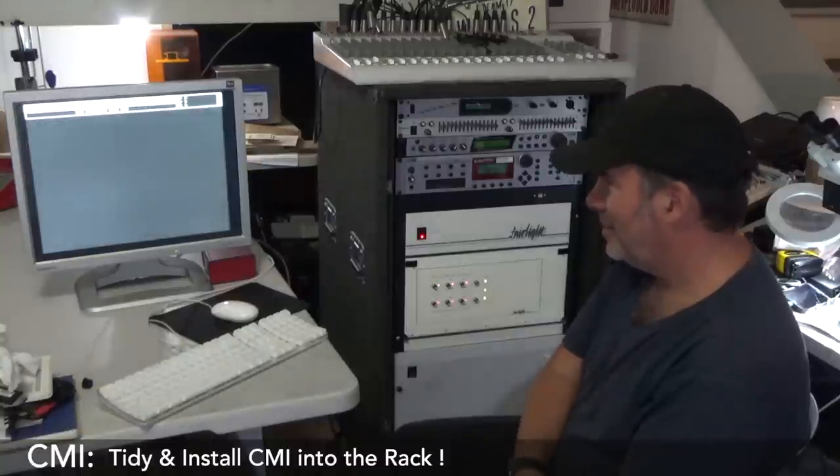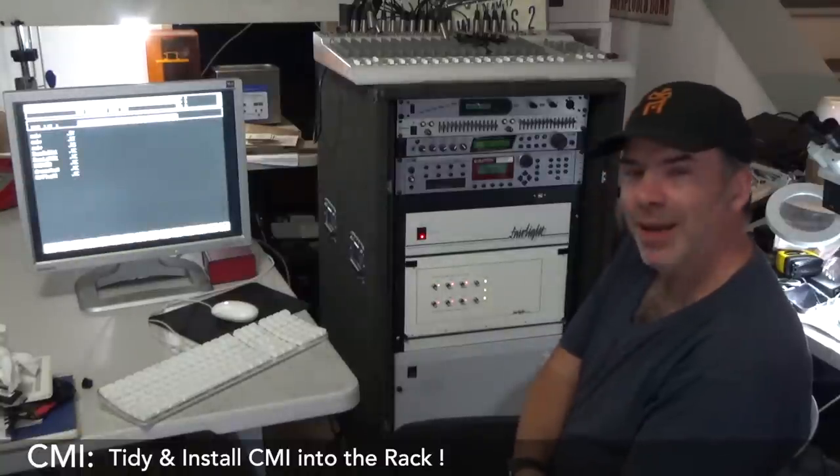I just want to say seriously, from the bottom of my heart, Steve Rance, thank you for allowing this project to happen, because without you this project would not be a reality. Thanks again. We've now got the CMI inside the rolling case, which is great.